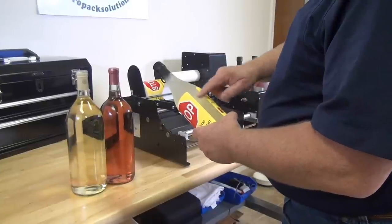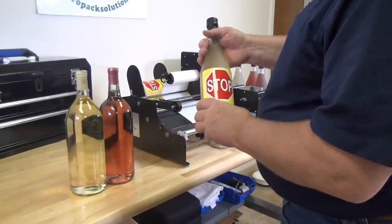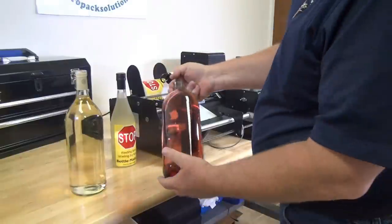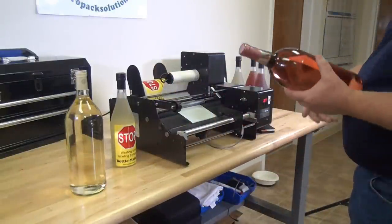When you do front and back labels you want to make sure your labels are equally spaced. And if you change to do a different size bottle — like these are a little bit larger — you then have to go into the front settings and change that.